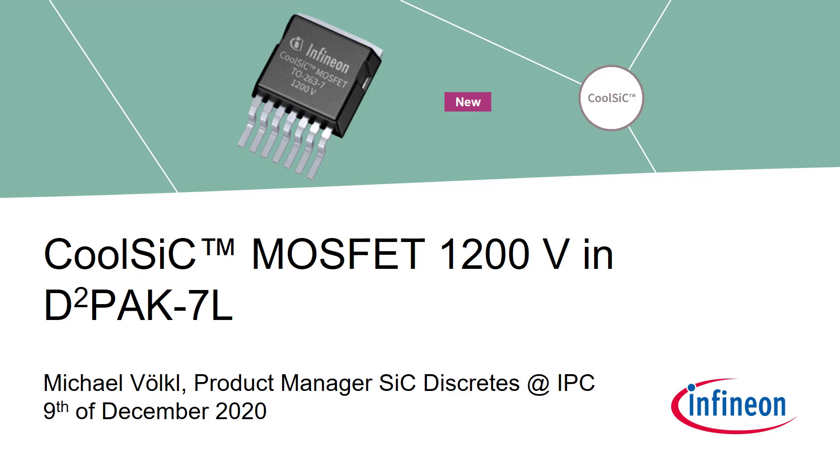A warm welcome to everybody joining our today's presentation about CoolSIC MOSFETs in 1200V D-SquarePack 7 legs. My name is Michael Völkel, and as I am the Product Manager for Silicon Carbide Discrete in Industrial Applications, I will be your host of today on behalf of our entire development and marketing team.